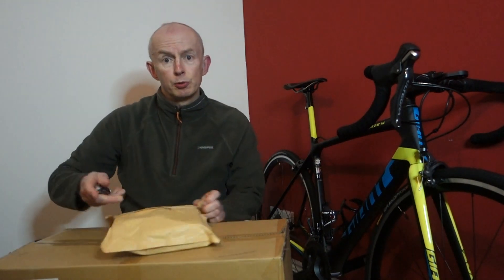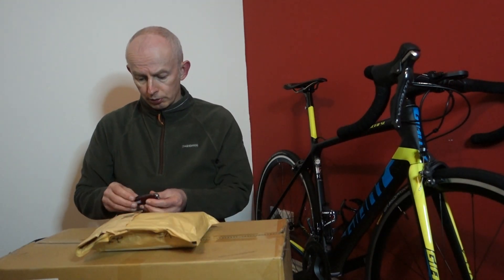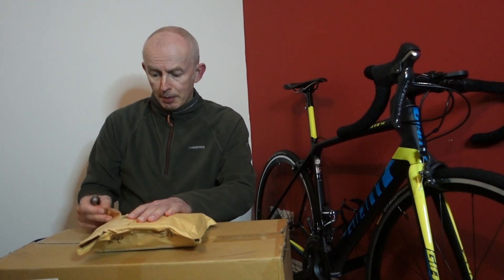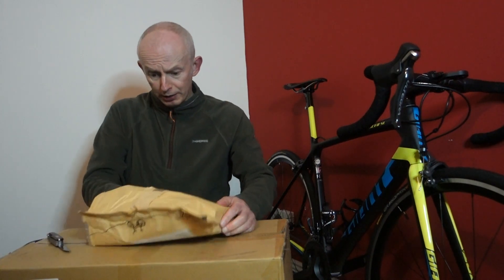Just a quick unboxing to do. You can see at the bottom it's from Treads — I just happened to order it from there because they were the only ones that had it in stock. I might not need my pen knife — no, I don't need it.